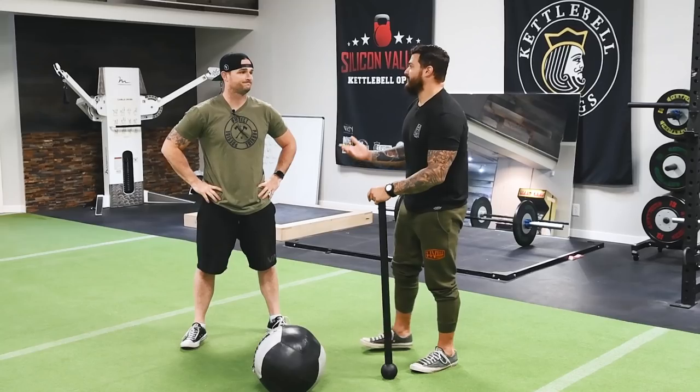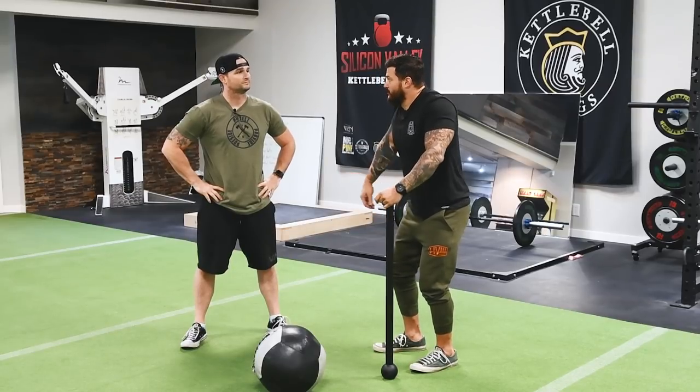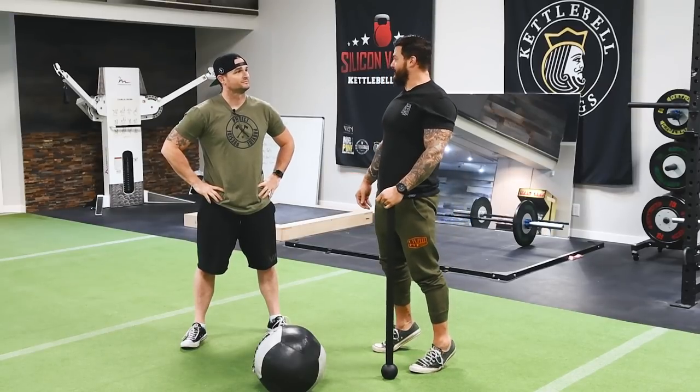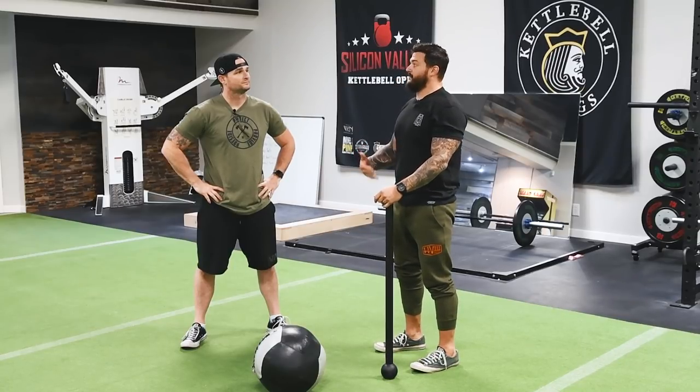One of the things we've talked about is, for regular athletes and stuff like that, how to take some of the stuff I've learned from throwing about building balance and building body awareness and neuromuscular timing — trying to learn to get things to fire in order, because there's a sequence to it all.